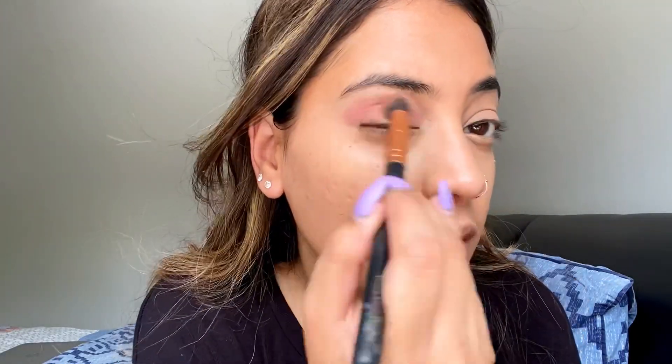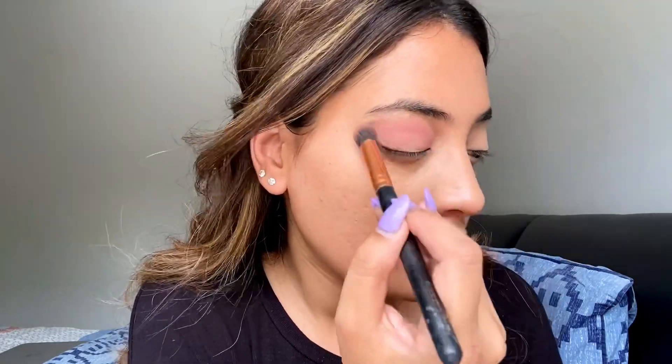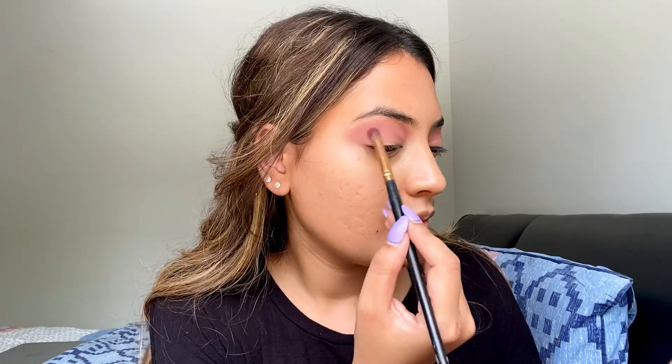Next, I'm using a light pink shadow and I'm just building up my crease. I'm buffing it out on my eye and moving it over a little for a cat eye effect. I'm working on both eyes and then I'm going to take this darker shade from the Huda Beauty Nude palette and add a little bit of that shade.